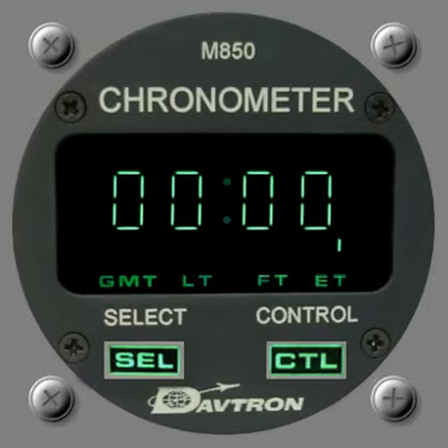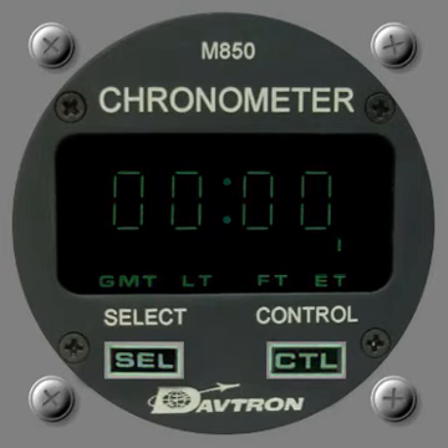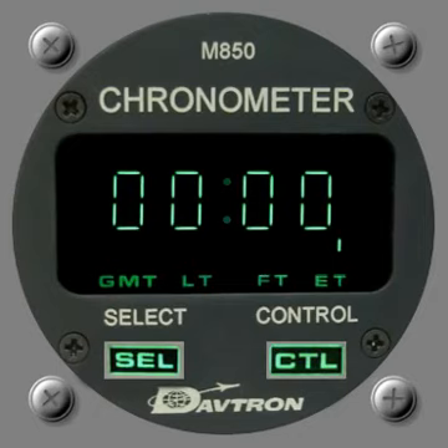The next one is the M850, very similar to the M877 — in fact almost identical other than the fact it's green and not orange. It has the backlit buttons as the M877 does too, and you can see dimming up and down. It's just another option in terms of the look and feel of the cockpit in terms of colours. All the same modes as the M877: Greenwich Mean Time, local time, flight time, elapsed time, and the invisible both button — just essentially the same instrument but in green.